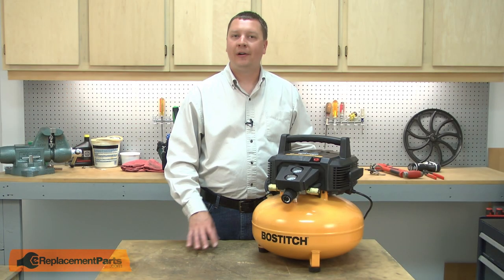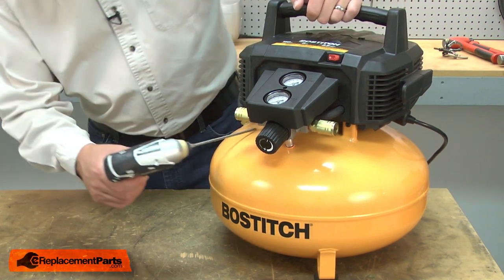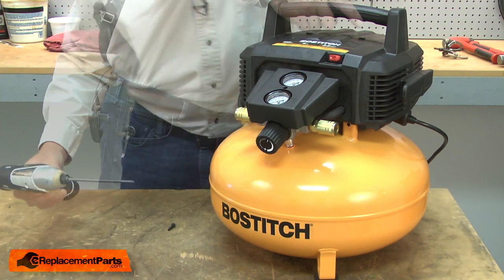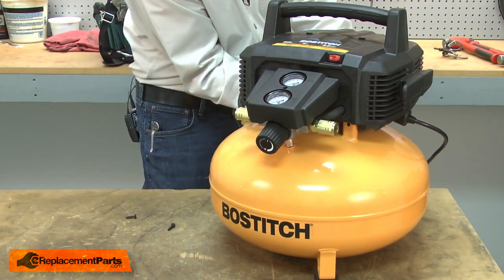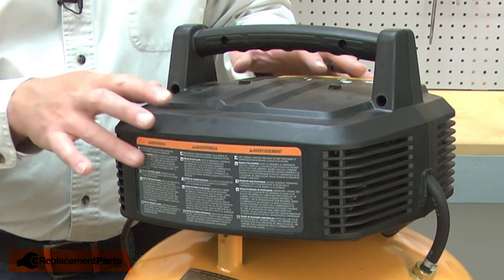Before you begin any repairs on your air compressor, you'll want to be sure to drain the air from the tank. I'll begin by removing the three screws that secure the pump head to the tank. Now remove the screws that secure the two halves of the pump housing.